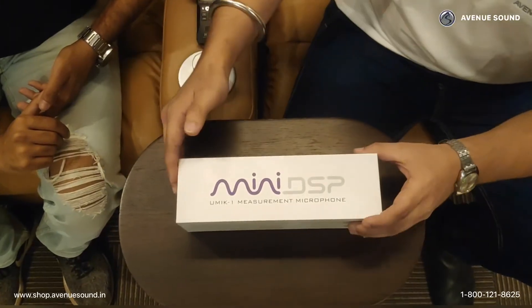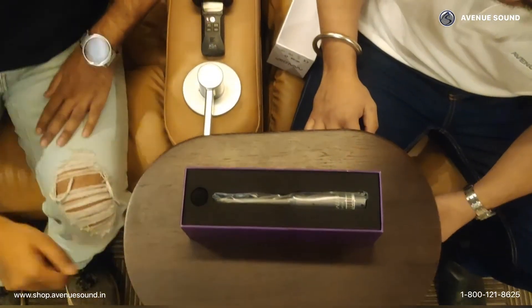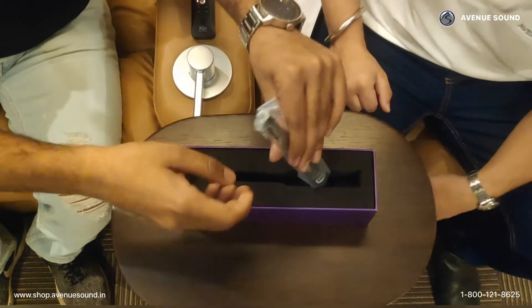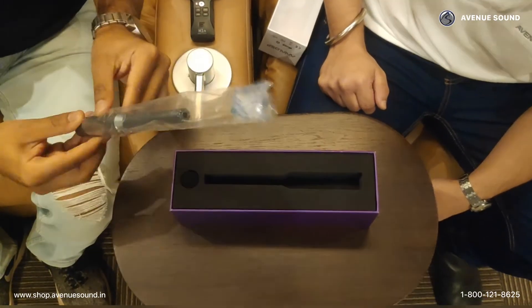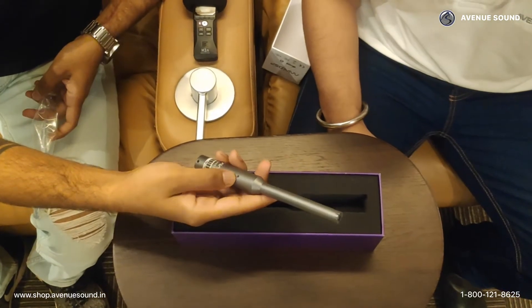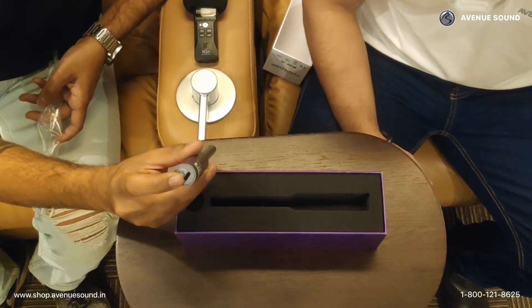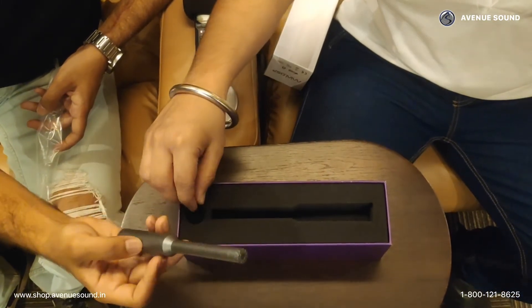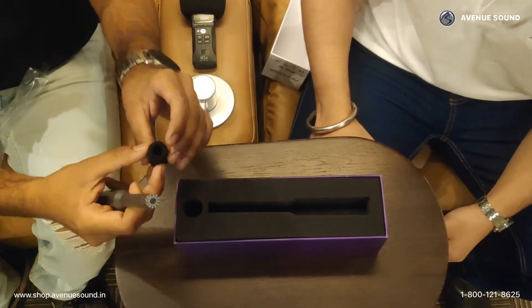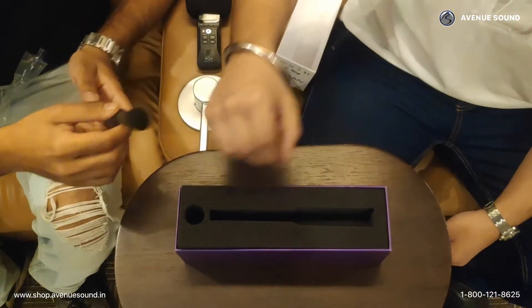You've got pretty good packaging over here. You can see your microphone right here — it's a small microphone. This is the microphone we've been talking about. You get an LED light over here; once you start using it you'll see why. This is where you'll be able to plug in the USB. There's nothing much apart from that — as we were saying, it's easy to use. You have your microphone set up, and let's see what else we have inside.